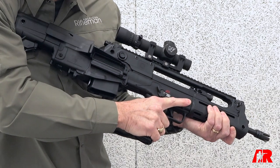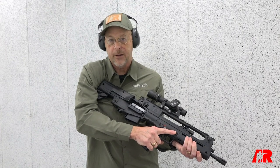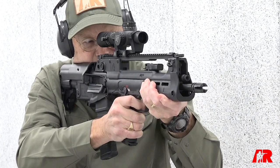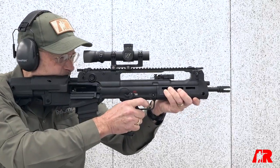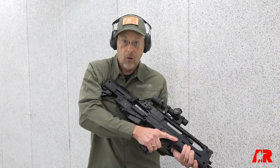All in all, the Hellion is a unique rifle given its military pedigree, and it is a bullpup, which is not something everyone's looking for. But if you want a compact defensive carbine in a fully capable barrel length, then the Hellion may just fill the bill. For more, visit AmericanRifleman.org.